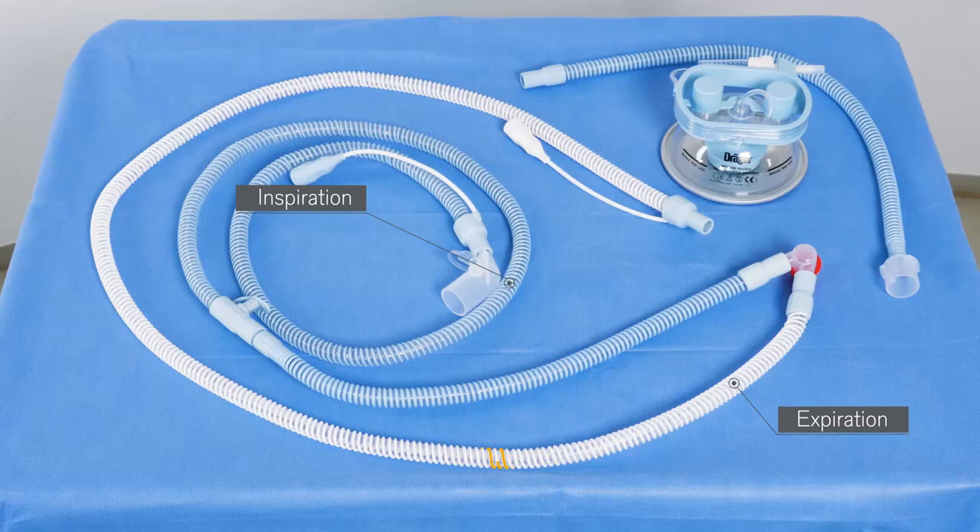The newly integrated double helix heating wire ensures consistent heat distribution, optimal conditioned air for the patient and prevention of condensation.